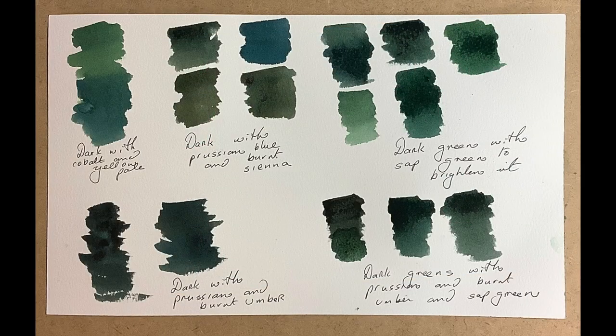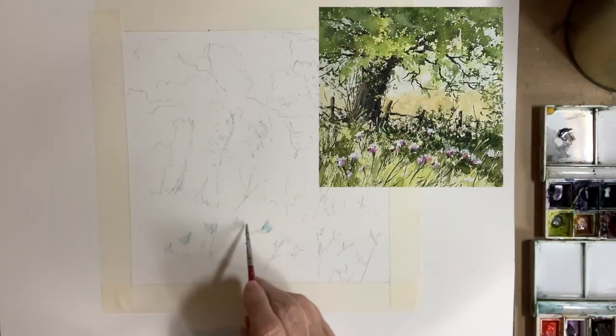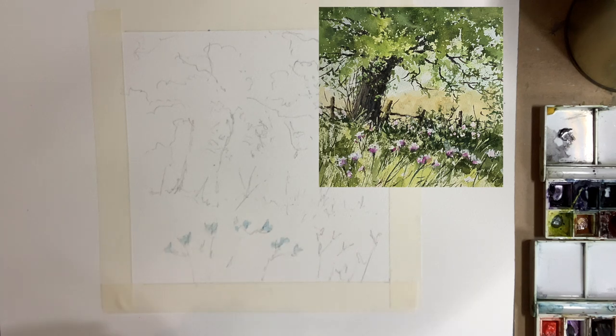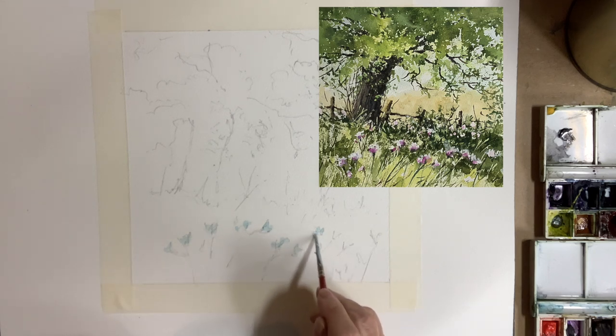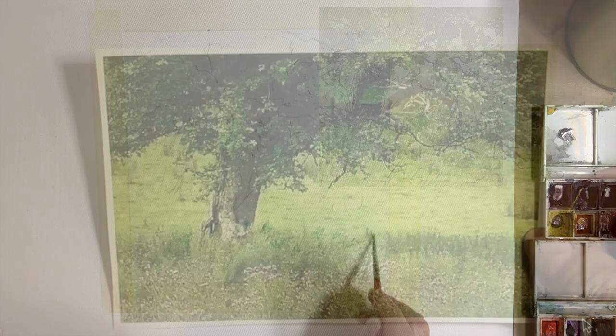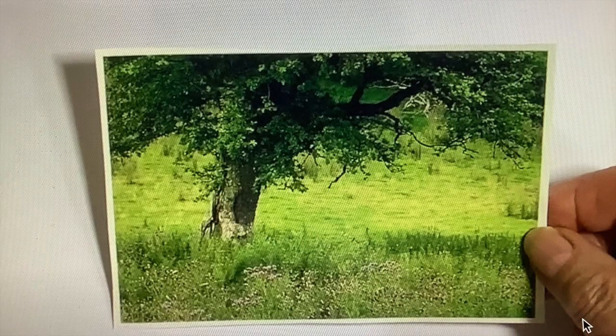Here's the page of swatches for the dark greens. The next part of the video is a demonstration painting using the colours and most of the mixtures I've shown you. I've speeded some parts of the painting process up as it can get quite repetitive. I started off by doing a pencil drawing — it's quite sketchy — so I've put up a picture of the finished painting. You can download this; there's a link in the description box below if you wanted to use my drawing. I put some masking fluid on where the thistles were growing underneath this tree. The idea for this painting came from a photograph I took some years ago, and I have made some tonal changes and also added a little fence underneath the tree.